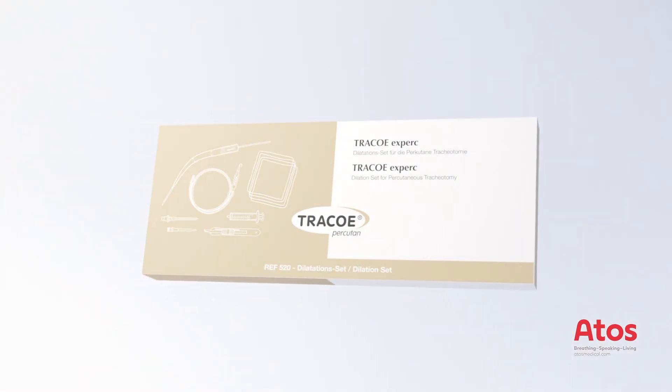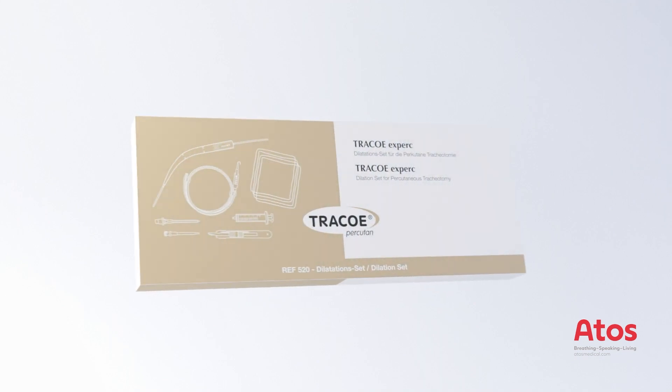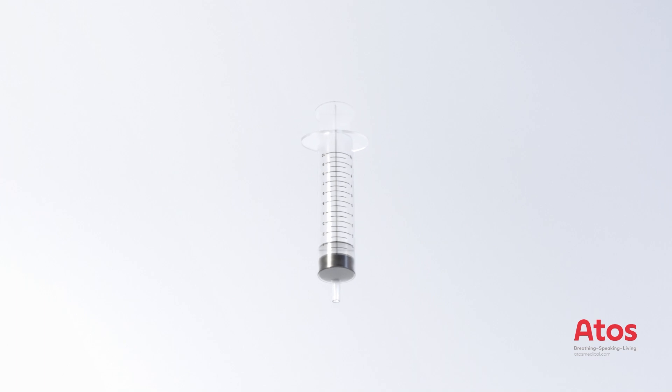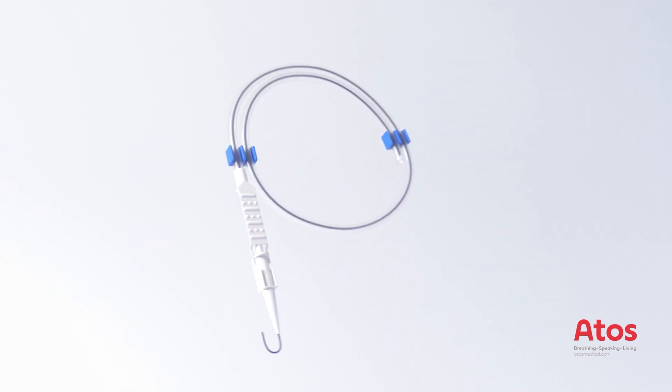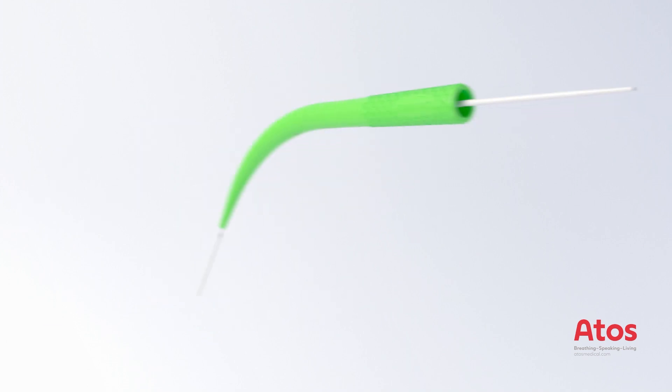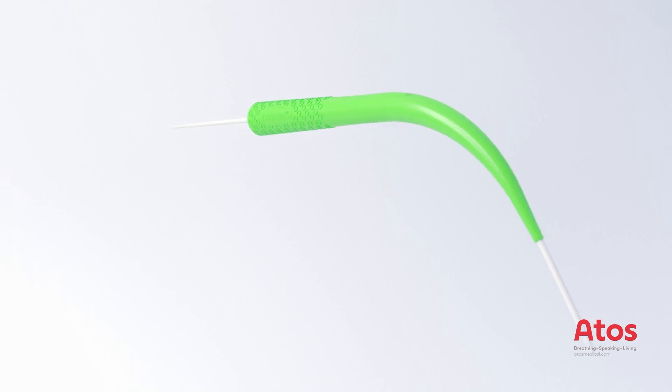Percutaneous dilation tracheostomy has become established as a standard technique in intensive care practice. The Chalia technique is widely used. The traco expert dilation set includes compresses, a syringe, a puncture needle with Teflon catheter, a safety scalpel, the blue pre-dilator, a kink-resistant guide wire made of nitinol according to the Seldinger technique, and the green expert dilator with hydrophilic coating and guiding catheter with safety stop.